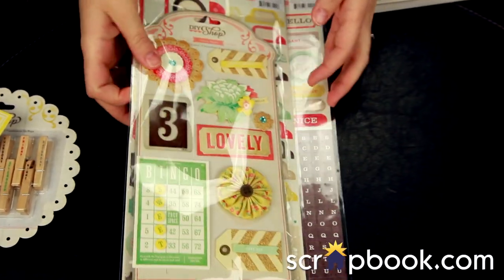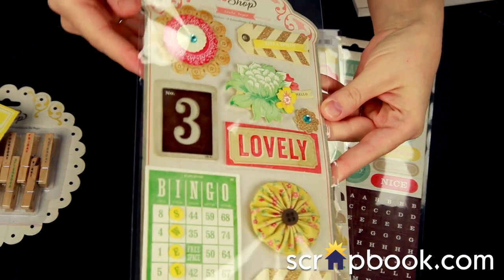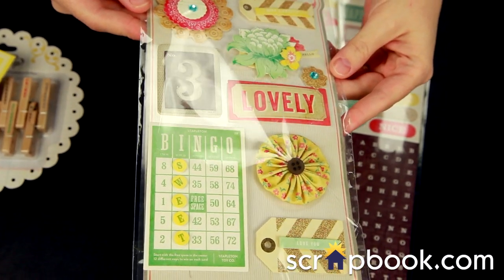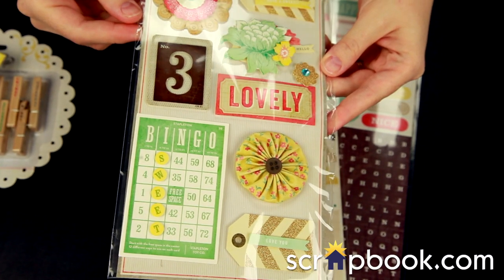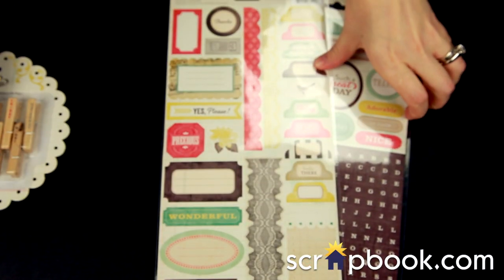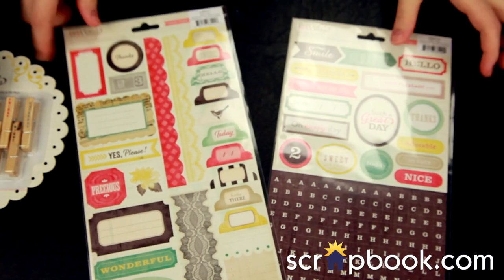There are a couple of different sticker options. These are the layered stickers — they have tons of great dimension, some glitter, and some rhinestone bling, as well as some fabric pieces. These are self-adhesive and ready to go.